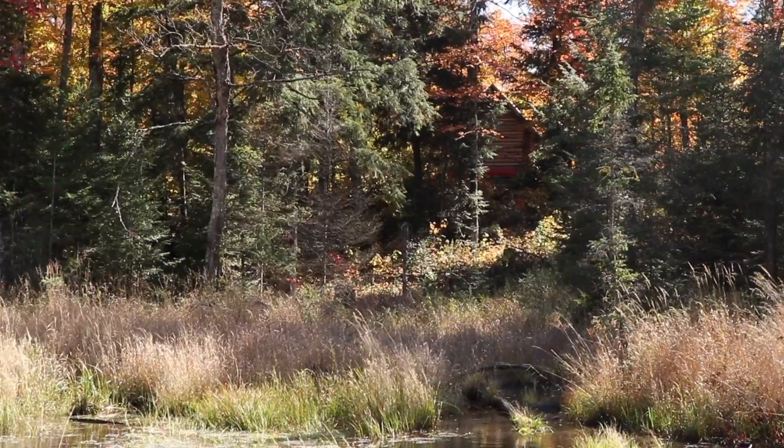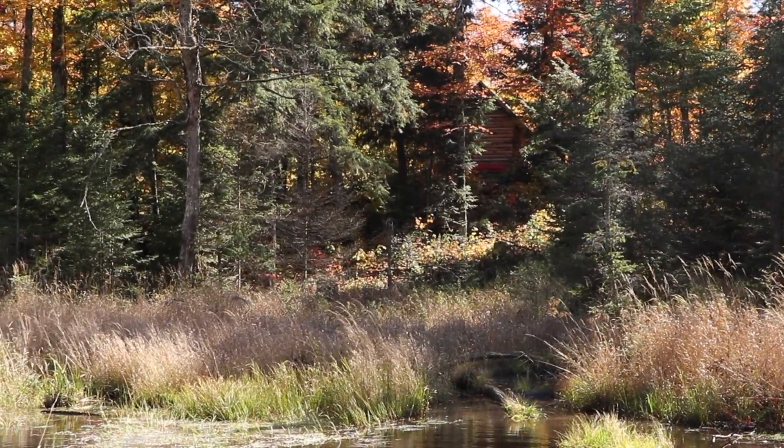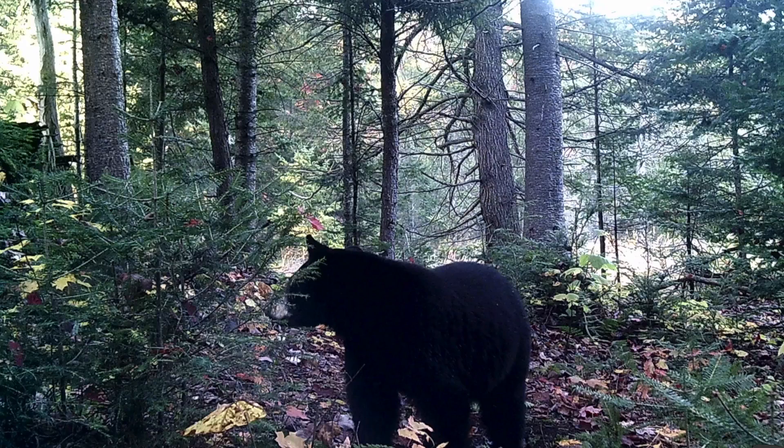Hi everybody, welcome back to the cabin. I had a nice surprise when I walked down the trail and went to the back of the cabin, looked down on the valley — same spot that I saw that bear before — and he was just lying down there picking away at something. I got the camera on him and got a little bit of video, but I also had a trail camera set up down there so got some pretty good images of him. In this episode I want to get into this joint here in the wall; I've had a lot of questions about it and a lot of concerns, so let's jump right into it.